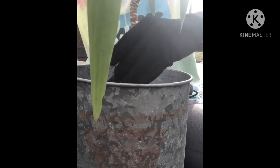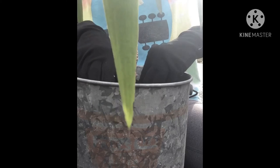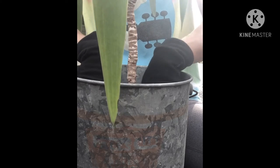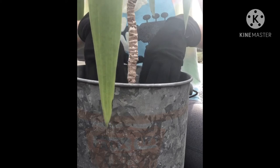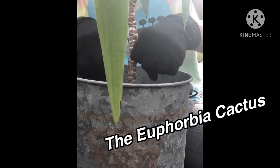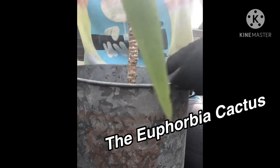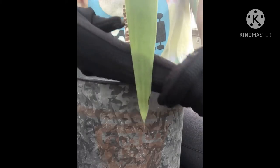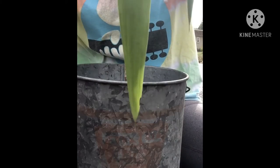I'm actually running low on soil, and I'm not going to be able to repot the other plant until I purchase some more. So I'm going to have to save that for another day.